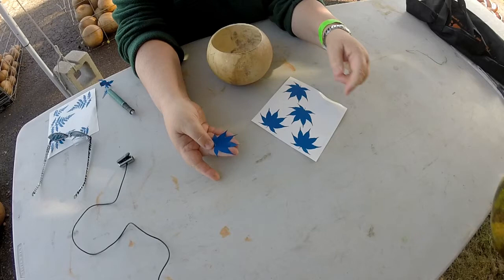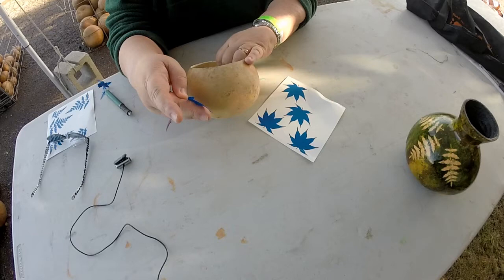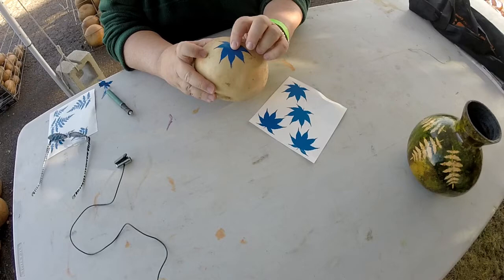It's still stuck to the tip of my thumb. I'm going to find where I want to place it on the gourd, and simply lay it down, and then smooth the areas.